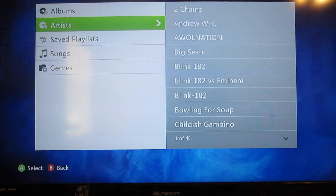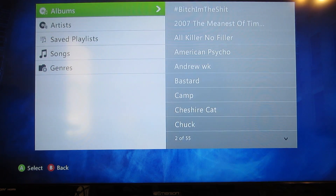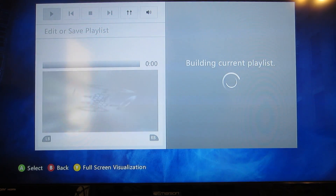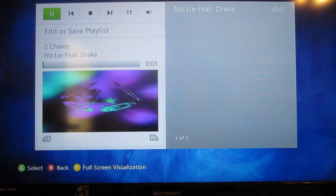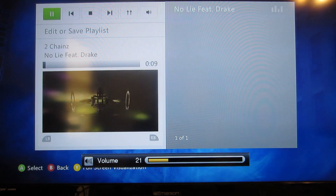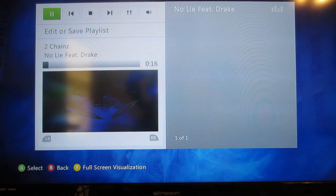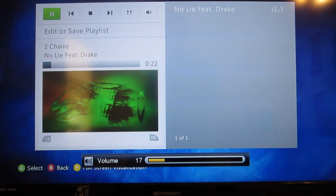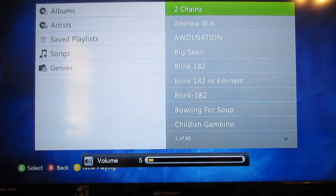To prove that it works, we'll play — we're going to play 2 Chainz, something that everybody knows. 'I am smoking on that gas, life should be on a Cinemax movie.' And it clearly works all the way through.